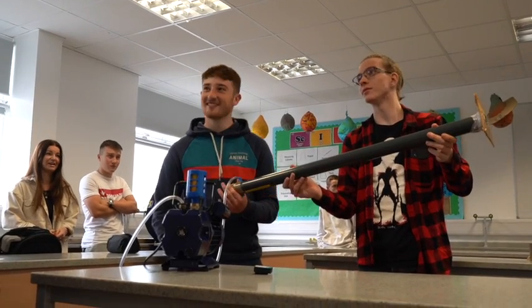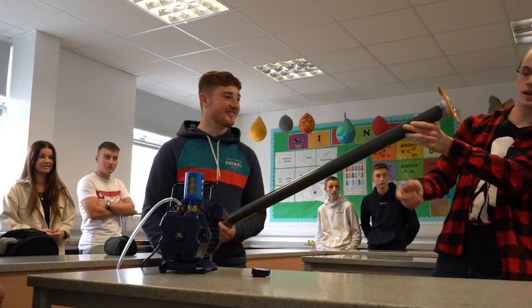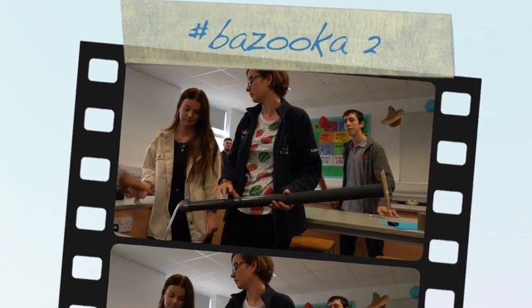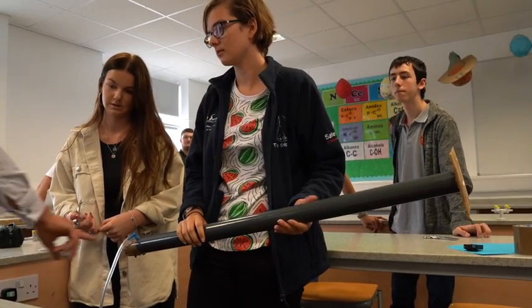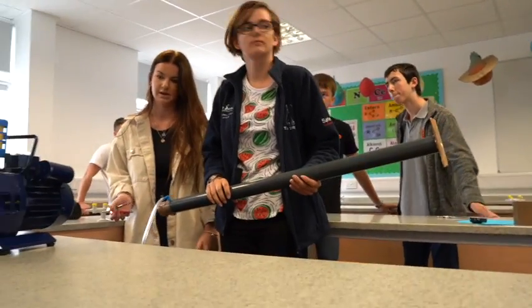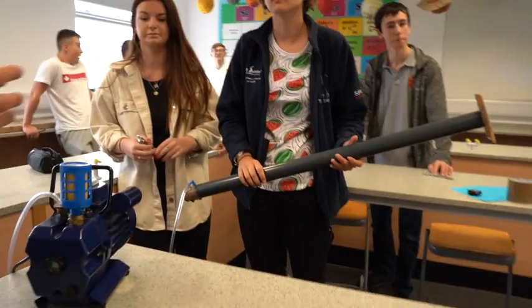What happened? The pump blew up — in or out? In. I was saying, when I turn this on — or you can turn it on if you want — there'll be a vacuum, it'll start to suck the air out. This should — you should see that dome in. And then you'll hear the sound of this sort of go down like a hoover getting blocked.